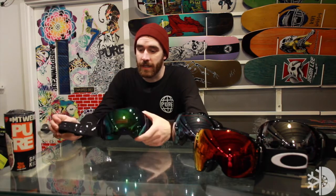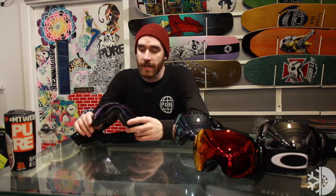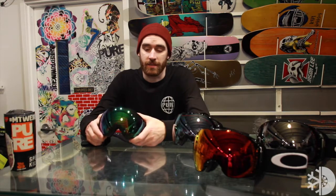It's definitely a goggle to look at and something to try out. The Airbrake XL is going to take the cake, also being one of the easiest and quickest lens change systems out there. It's a nice secure lens change system too, so it's not going to pop off on you when you're riding down the mountain, and it only takes a few seconds to change out these lenses.